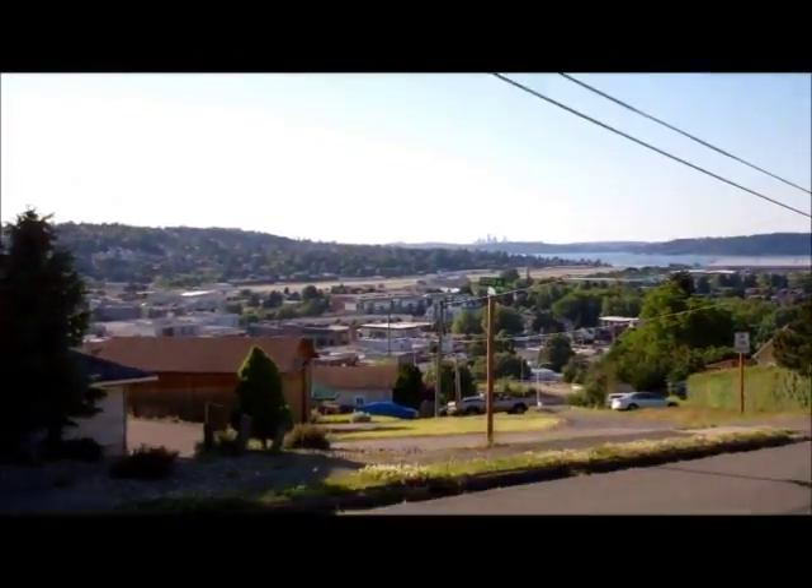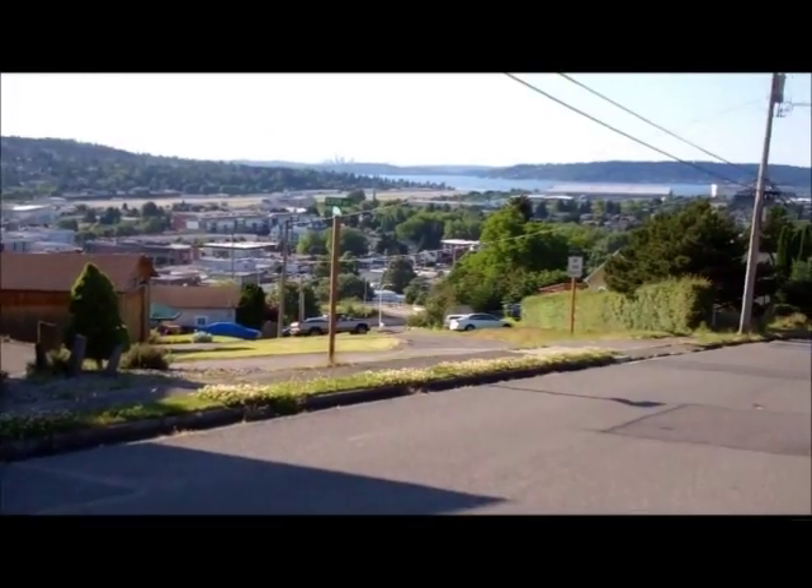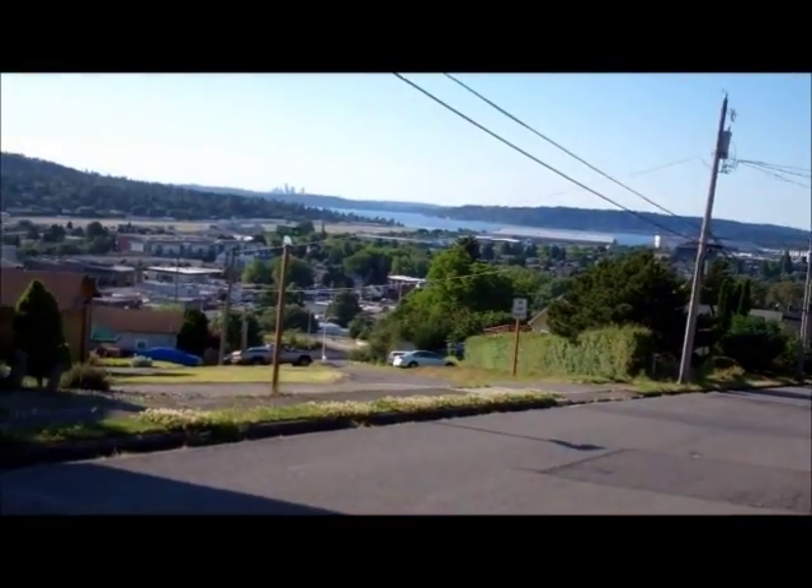Man, I see why they call this thing a brute. I was just going up a really steep hill — not this one — but the thing was almost faster than I could pedal at top gear. I am very happy with this thing.